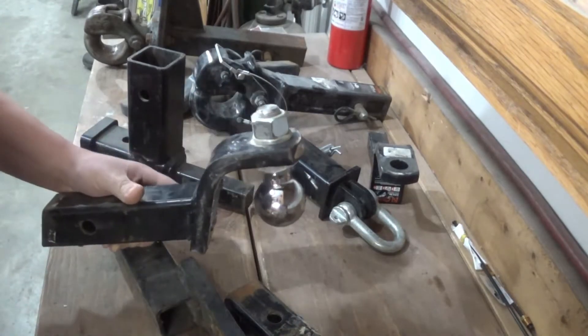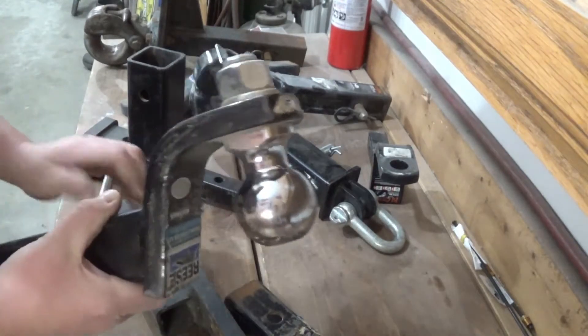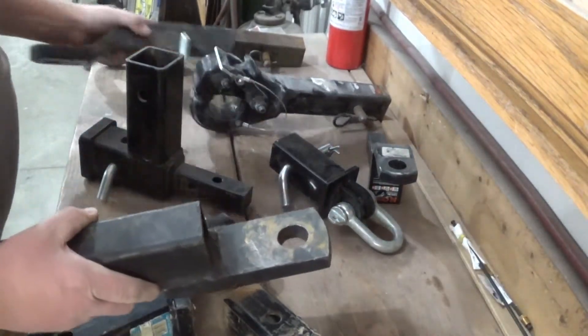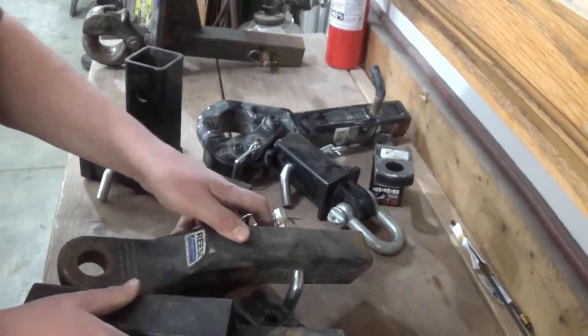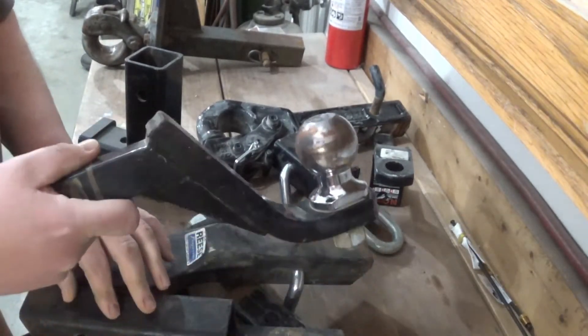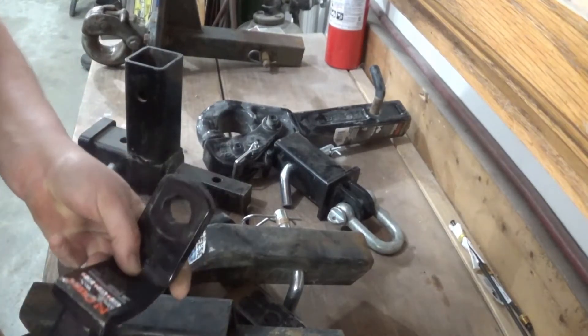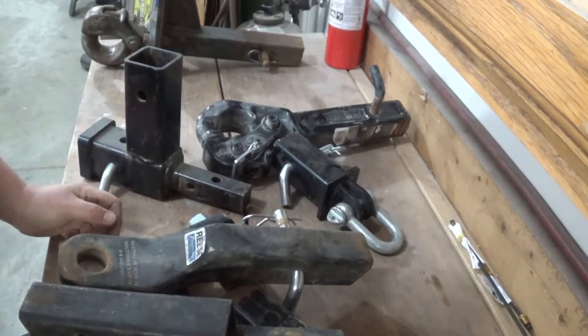Like I said, it can be quite confusing. I've got several different variations of hitches here. Especially when you start talking the 2 inch and 1 inch - then you start getting drops and raises and all sorts of things in every hitch, and it can start to add up.